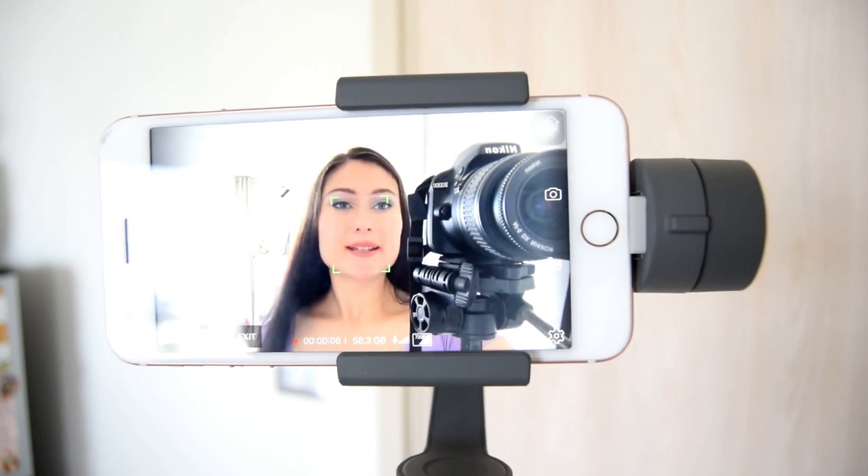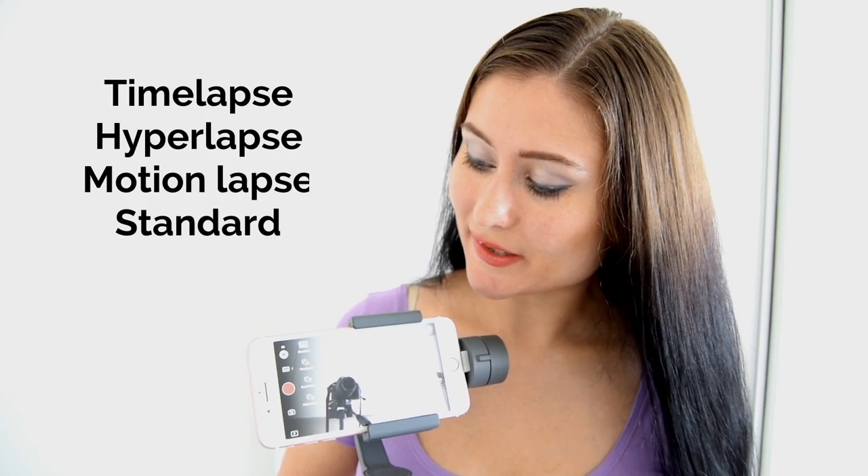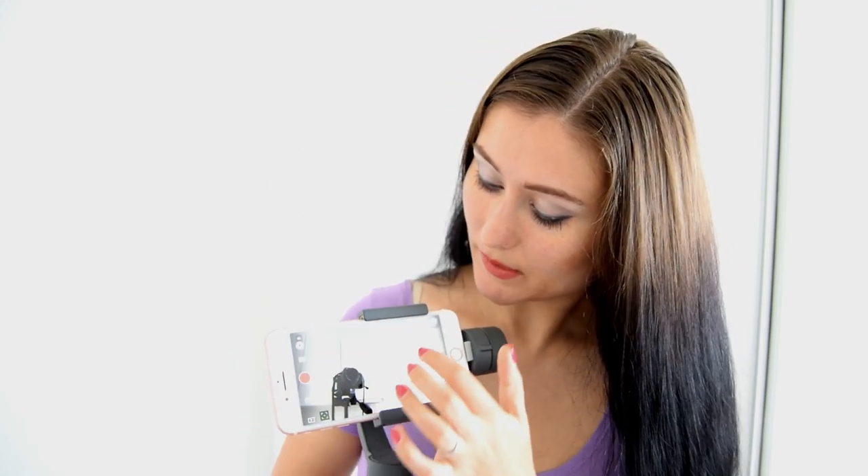Here in the app you can see your libraries and check if Bluetooth is activated. There are different shooting modes: time-lapse, hyperlapse, monolapse, and standard — so four modes to choose from. You can also see the battery life of the gimbal, which is currently at 100%.